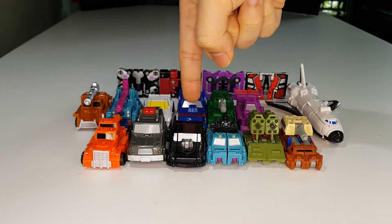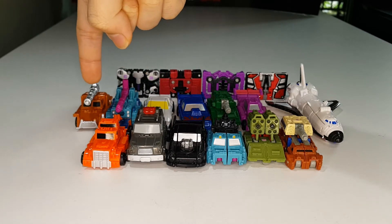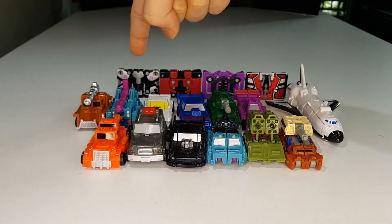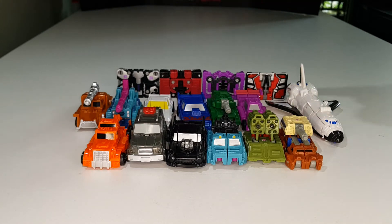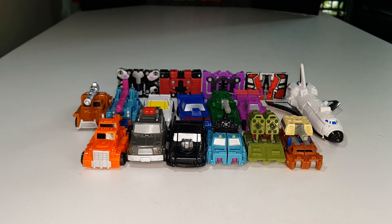And there's Groundhog, Trip Up, Power Punch, Growl, Ravage, Rumble, Rap Bat, Laserbeak, and the Astro Squad members Fuser and Blastermaster.